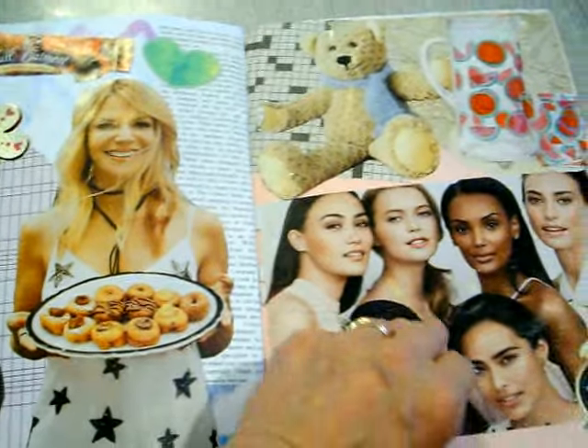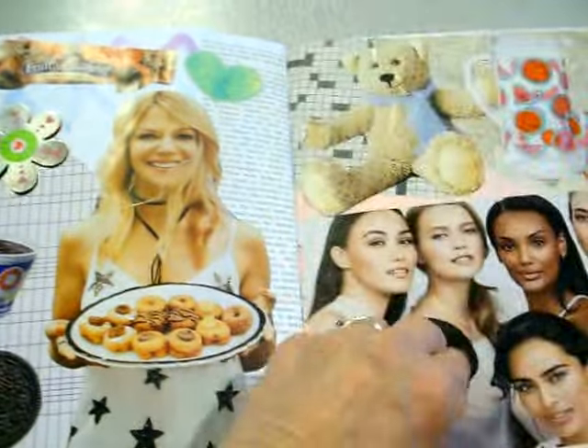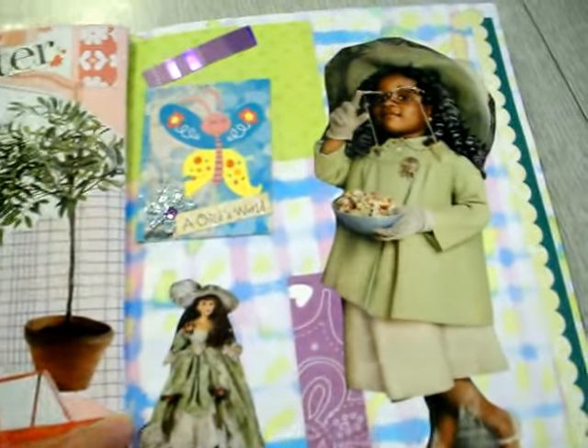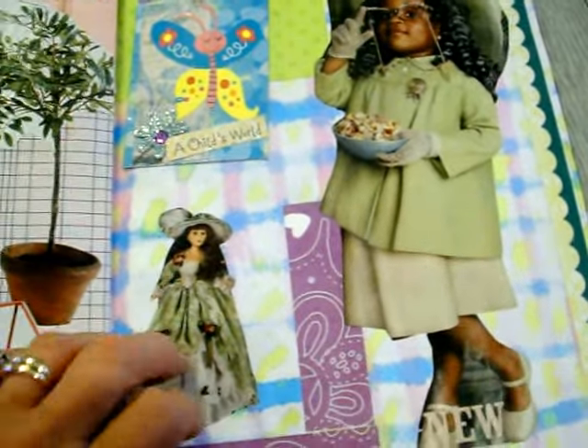So we worked on this together. This book has 25 pages glued on both sides, so it's 50 pages. This little girl is so cute — it's a mayonnaise ad, actually.